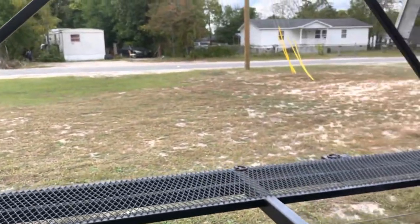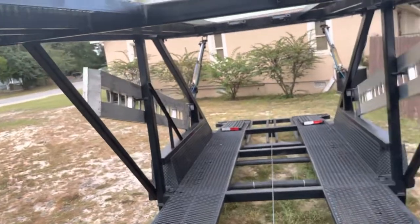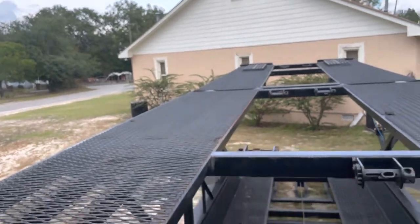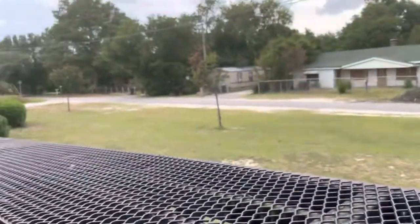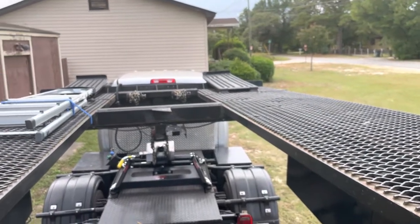The top mesh is in good shape — none of it is coming up anywhere, and it's not rusted. It has flip-outs on the top on both ends of the trailer.